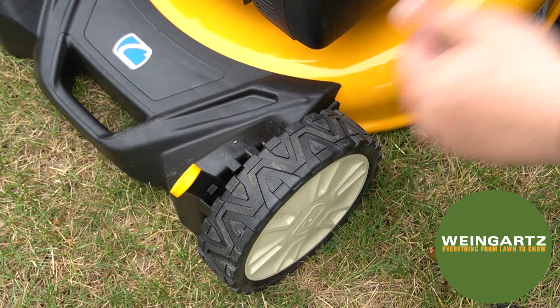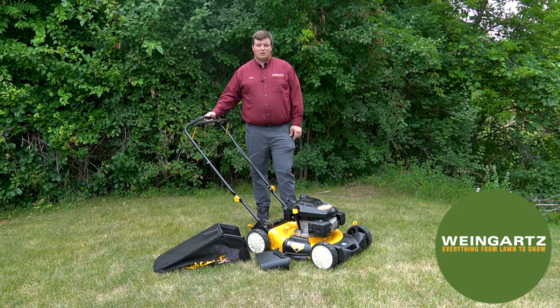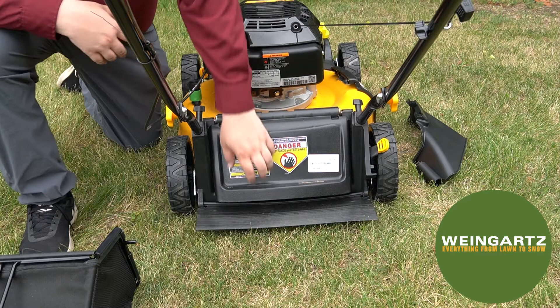Before cutting the grass, you want to select how you wish to disperse the grass. This machine offers a three-in-one with either the side discharge, the bagging option, or the mulching option. Currently the mower is in mulch mode — you'll see the mulch plug is installed directly on the door here, so the grass will stay in there, continue to cut up finer and finer, and go back into your lawn.